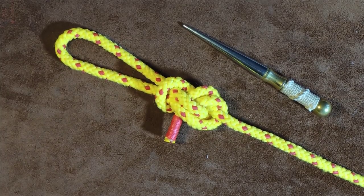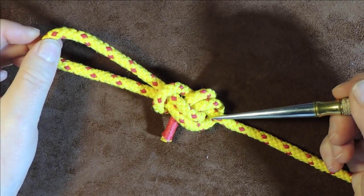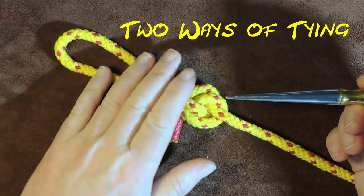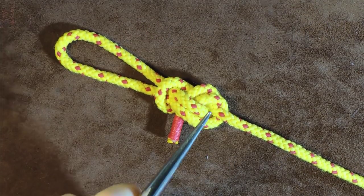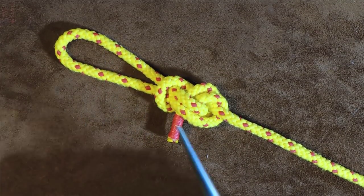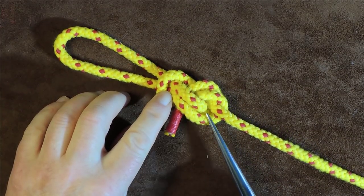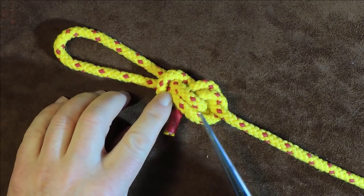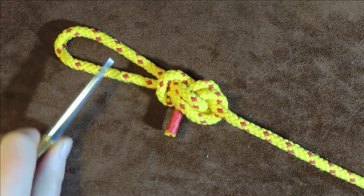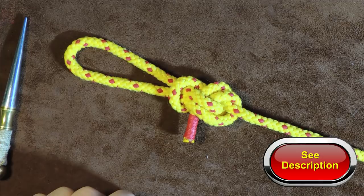Hello everybody, welcome back. In today's knotting tutorial I've learned the double dragon loop. In my research I found out that this is an excellent end-of-rope loop. This particular knot is lesser known than some of the other end-of-rope loop knots, however it is as secure if not better than some of the better-known ones. I'll put some links down below if you want to research the double dragon loop further.